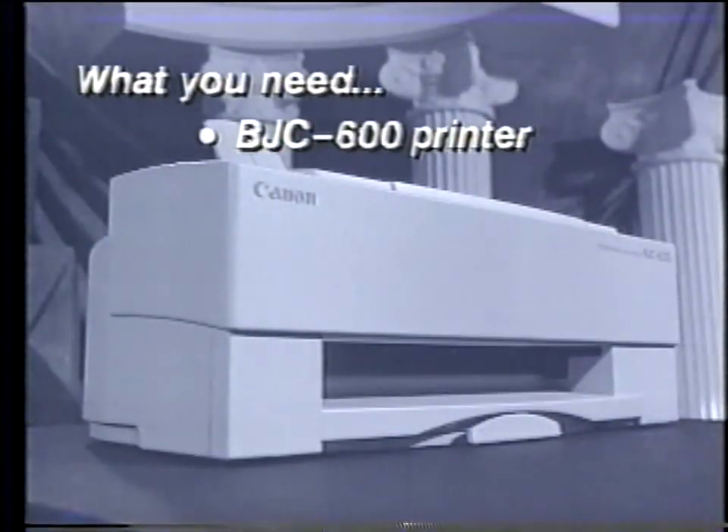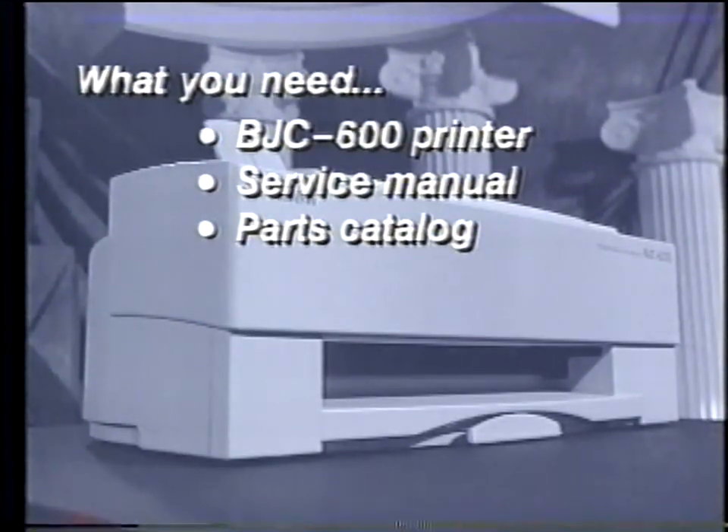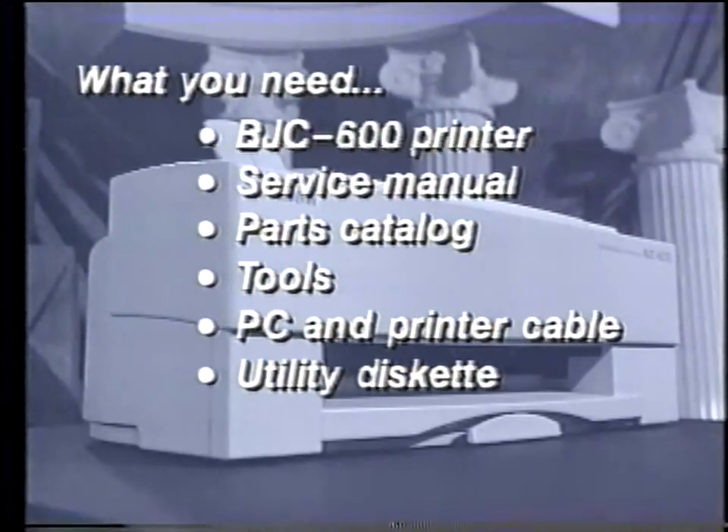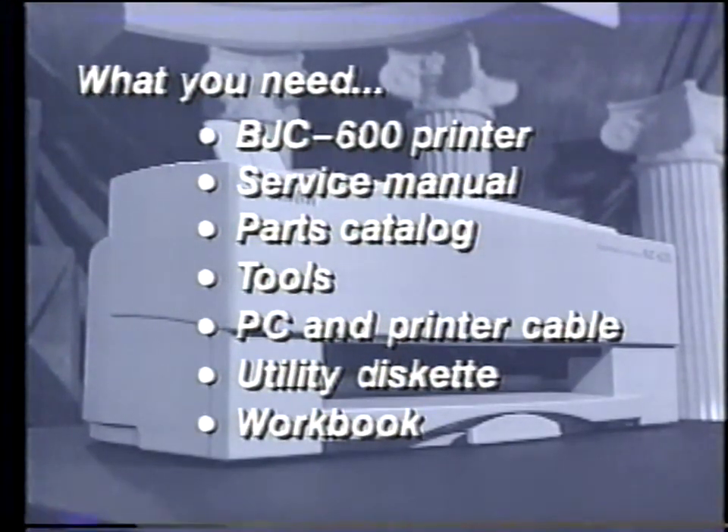Before you begin, there are a few things you'll need to complete this training. You'll need a BJC 600 BubbleJet printer, its service manual, parts catalog, tools, a PC and printer cable, a BJC 600 utility diskette, and the accompanying workbook. We suggest you place yourself in a proper training environment — choose a space where you can concentrate on the material and will not be disturbed by telephone calls or other distractions.